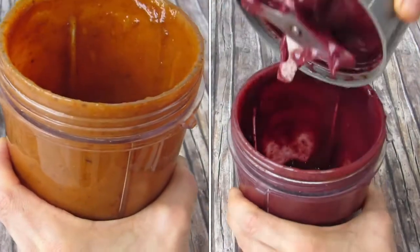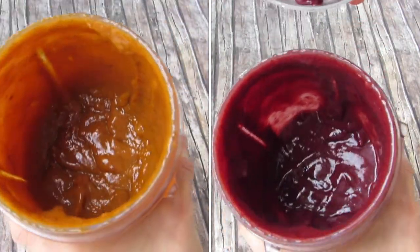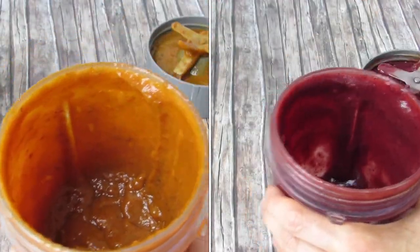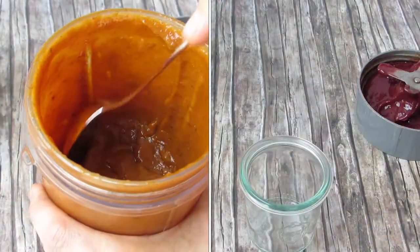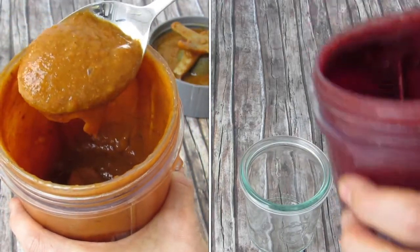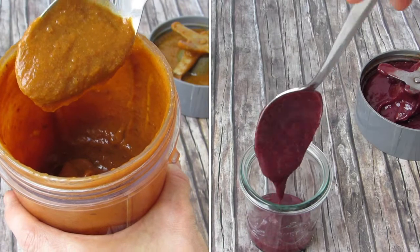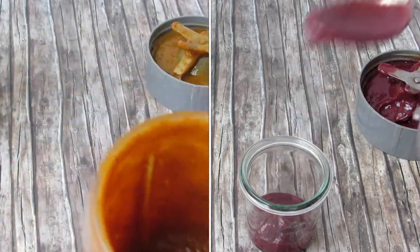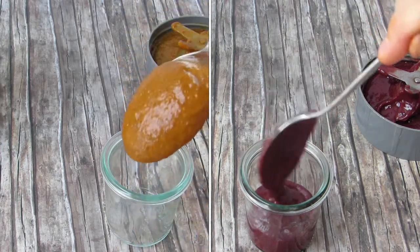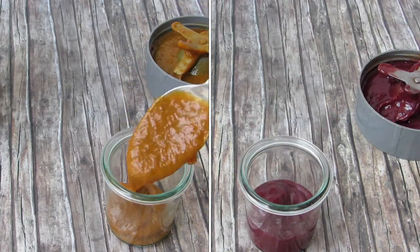I bet it's going to be super creamy and delicious. And don't you think this already looks super sweet? The apricot jam smells so so good, just like real apricot jam. I promise you won't regret trying this super yummy jam.